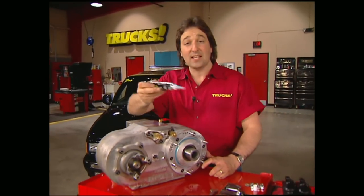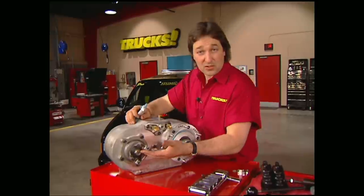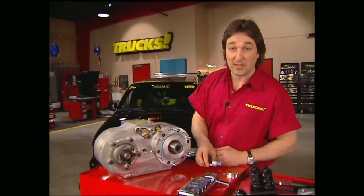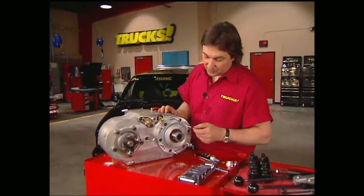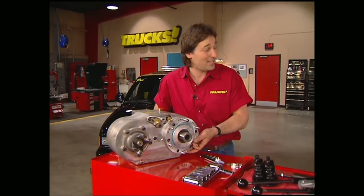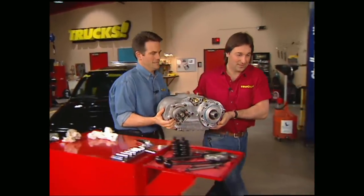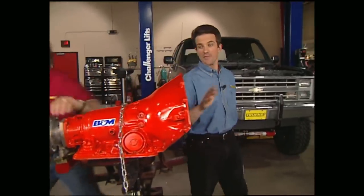One of the neat things about the Atlas II is that you can tilt it to get the right angle to clear your driveshafts and your shifters. Once you get your angle decided — ours is going to sit at about 45 degrees — put your studs in, run a bead of silicone around the flange, and you're ready to slide this thing into place, but you will need an extra set of hands. Then just bolt it on.